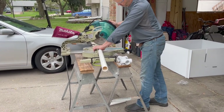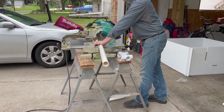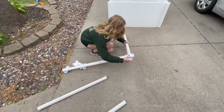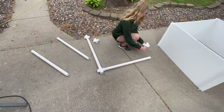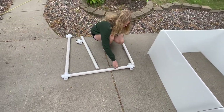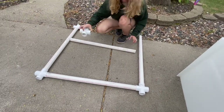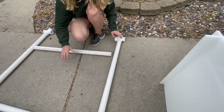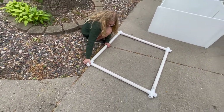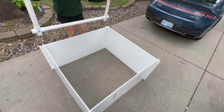Now we're going to cut our PVC pipes to 36 3/8 inches long so they can become our puppy rails — you're going to want four of those. Here I am putting it together for a test fit and then you can pop them together.